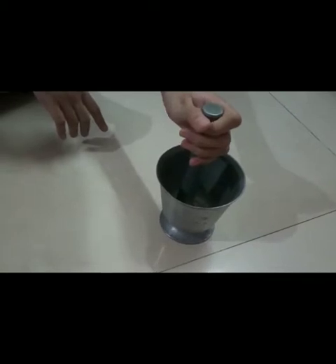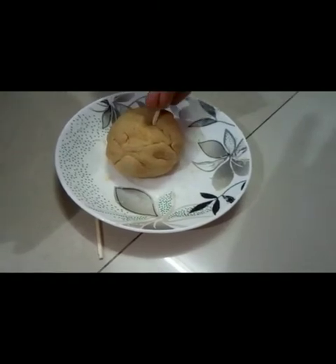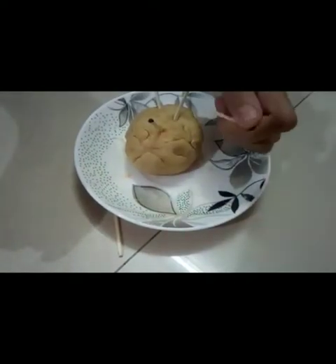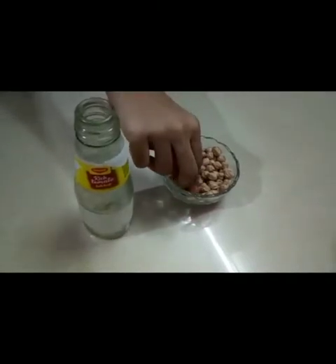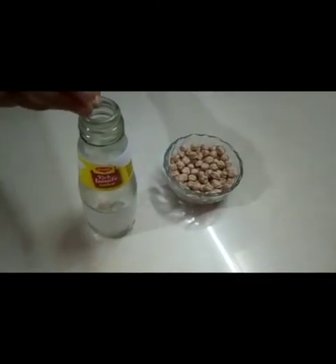First of all, look at the video. Give your children a mortar and pestle, and tell them to use it. Then give your children a little bit of water — one by one, using a glass or plastic bottle.